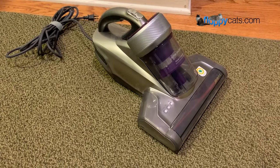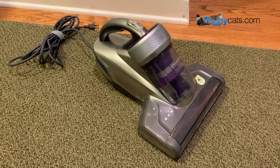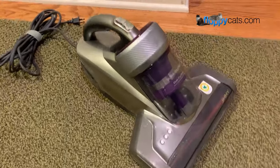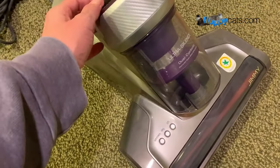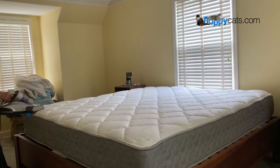Hi Floppy Catters! Today we're doing the final product review video for the Jimmy JV35, which is a mattress vacuum cleaner and an anti-allergen bed vacuum cleaner. It has a UVC light and high heating tech, which also makes it a powerful handheld vacuum for dust and pet hair.